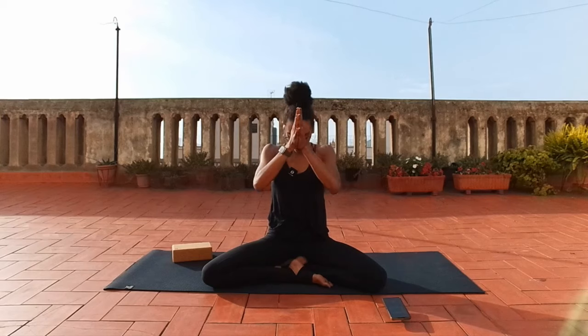Om. Shanti, shanti, shanti — peace in your body, your mind, and your spirit. Thank you, thank you, thank you, everybody.